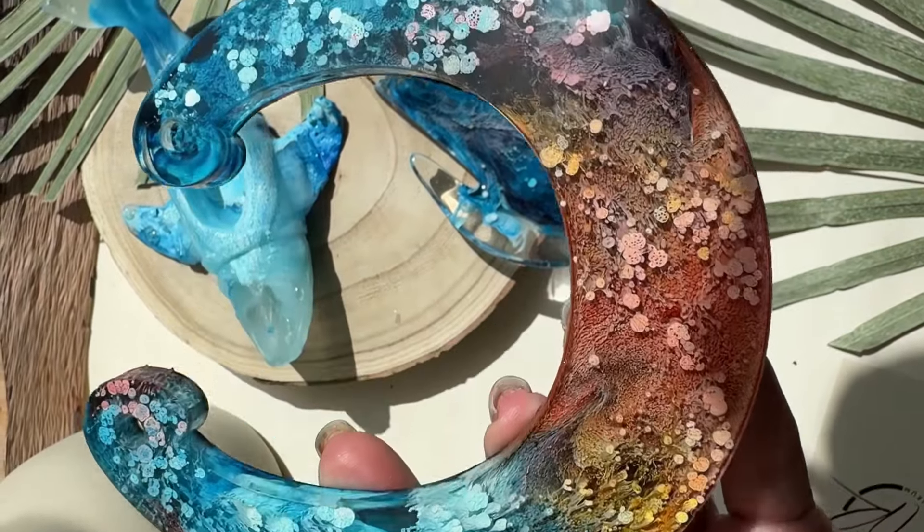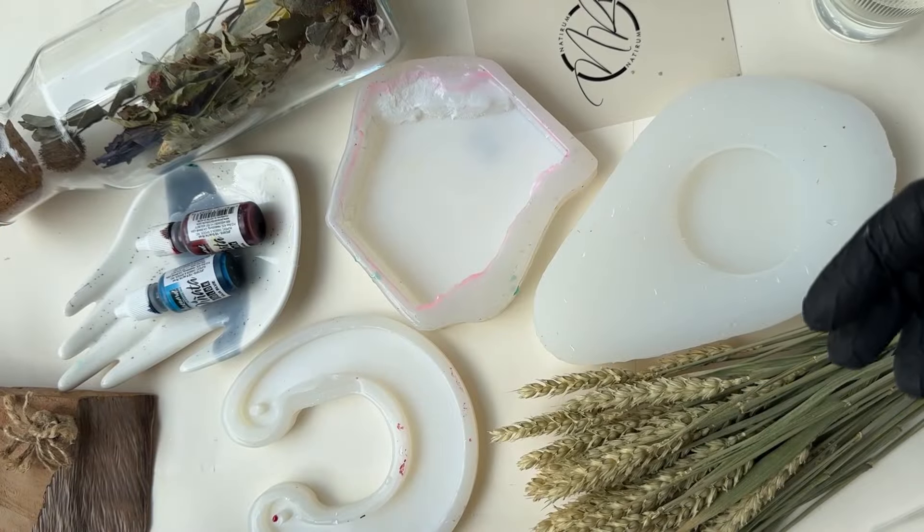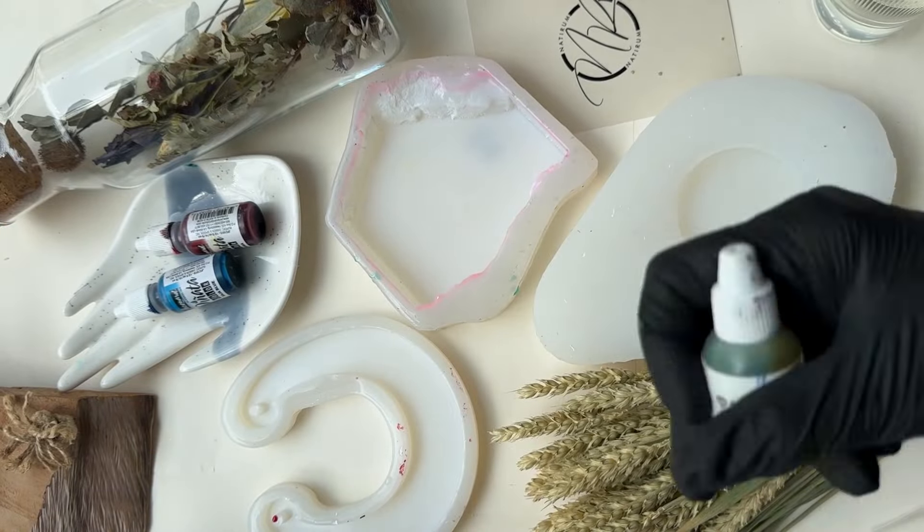Petri Art Technique — the most important things you need to know to get an awesome result with the Petri Technique. First of all, you need to choose clear, dense, clean inks.